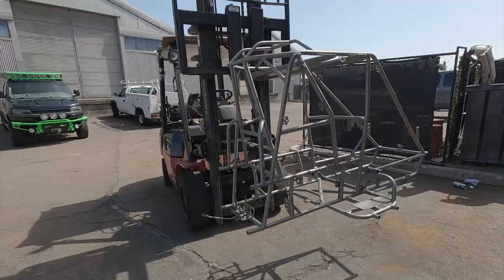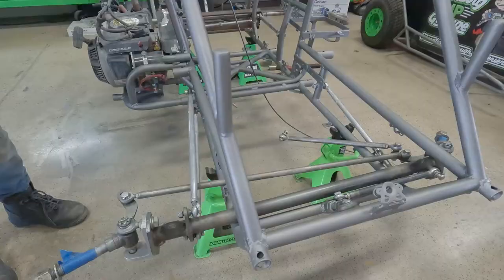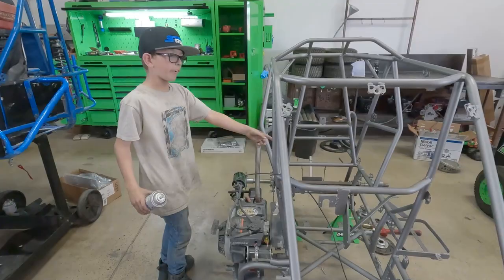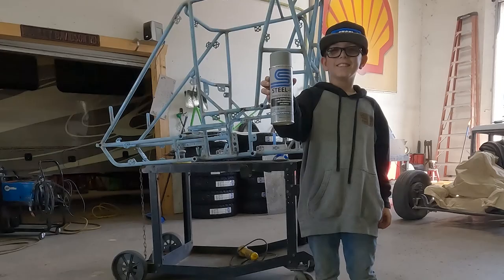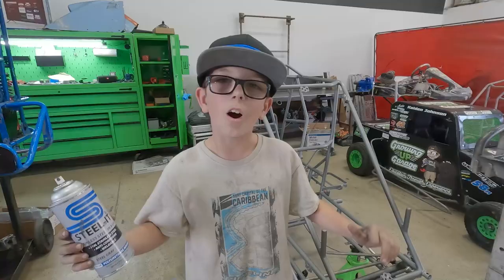Guys, that was a wrap for today. We got a lot done — as you can see, we painted the car, we made sure everything would look good on the motor, we modified some stuff, we took a lot of stuff off this car like the axle, I got the fuel tank out. That is gonna be a wrap for today. My name is Kaden Johnson — like and subscribe if you want to see more stuff like this, and a big thanks to Steward Paint for supporting me and making some awesome paint for this car. I'll see you guys next time.